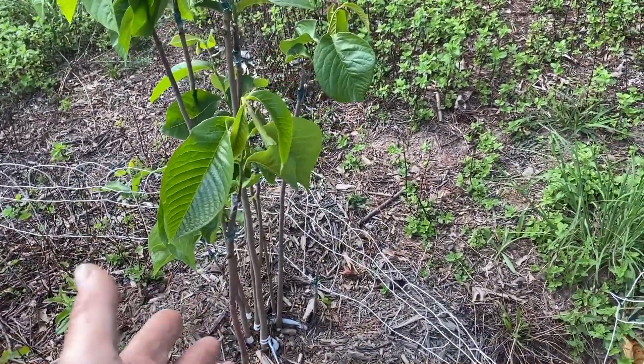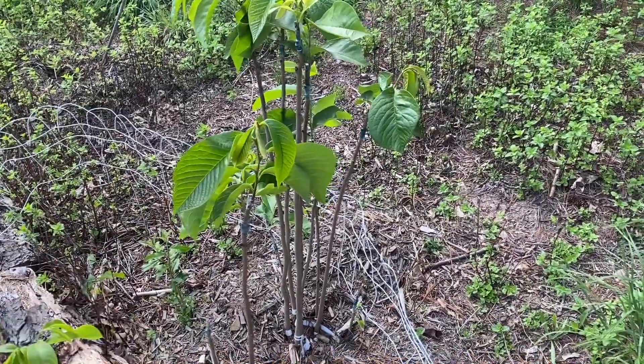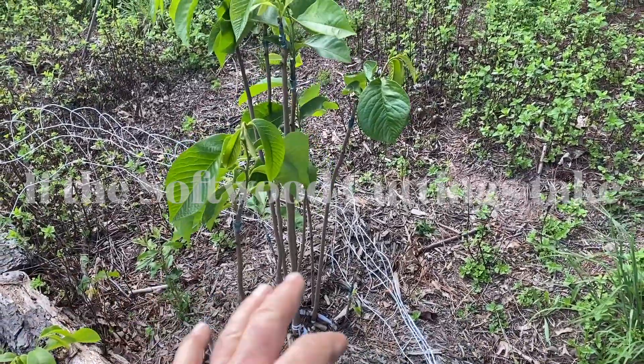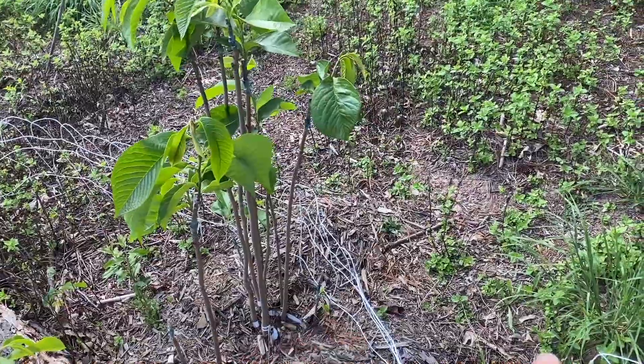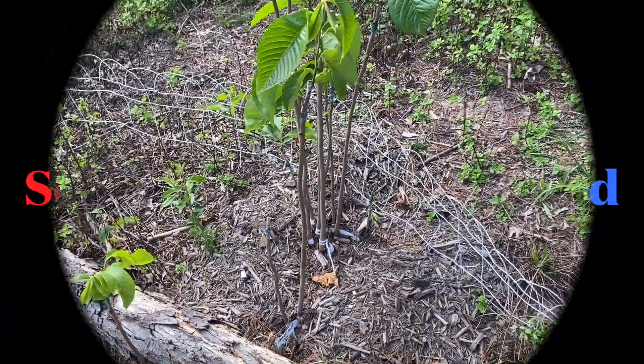The graft itself will generally last about 25 years. So if my cuttings take, then all the suckers coming up would be one type. And if I can do that to a named variety, then all the suckers would be the named variety — which to me is a huge advantage.